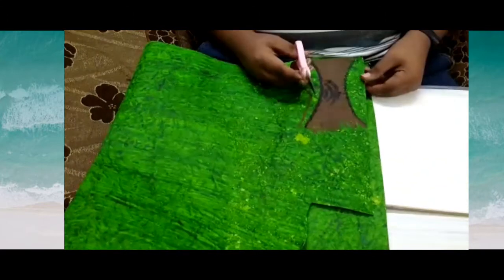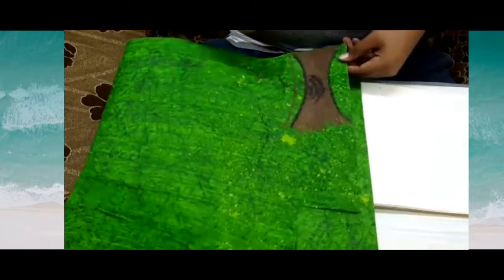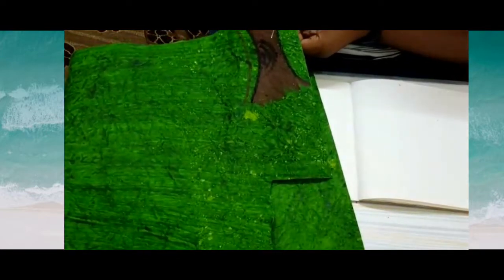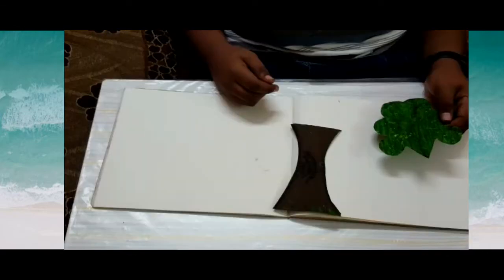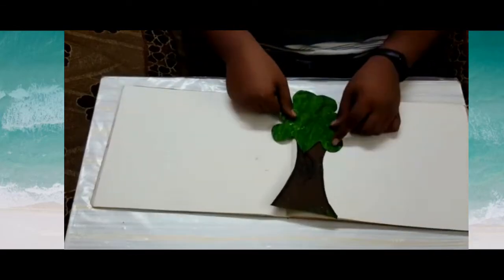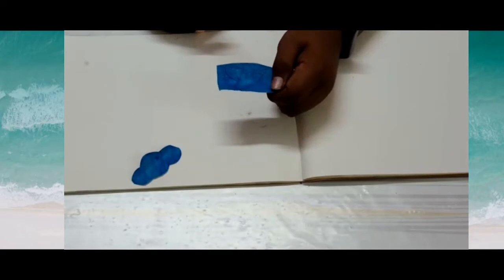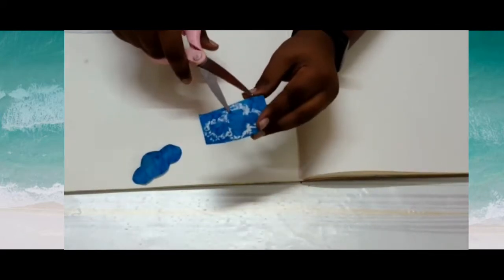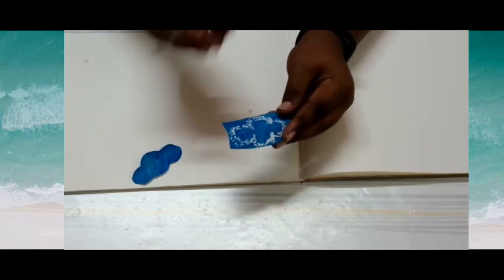I have done it, I'm going to trim this. Now the tree is ready. Take the blue handmade sheet, draw the outline of the cloud and trim it properly.